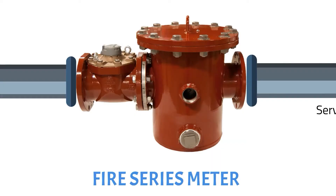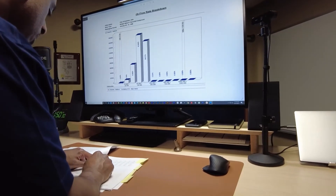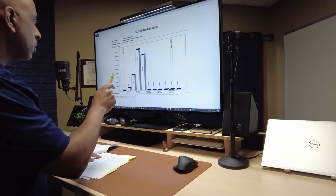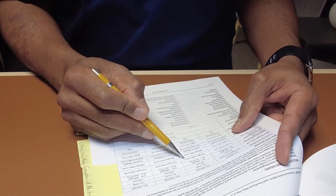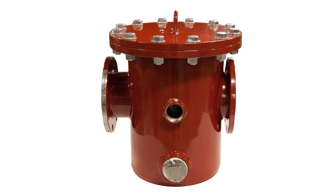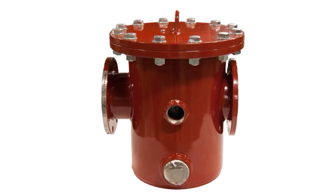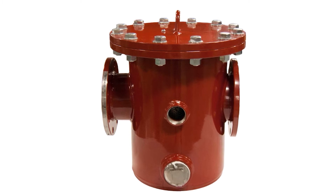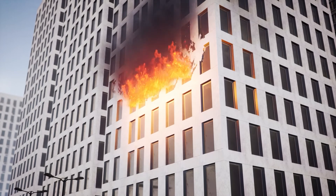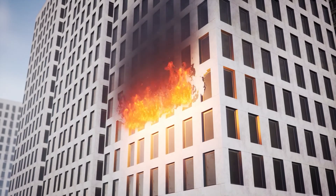It operates just like a standard turbine meter with a strainer. The fire series meter should be sized using the same logic discussed in the sizing and selection series. The building's fire suppression system was designed with a certain maximum flow rate capability in mind — select the fire series meter that will meet this application. The fire series meter consists of an oversized strainer that has a surface area of at least eight times the meter bore diameter. Some meters require even larger strainers. The high flow seen when the fire suppression system is activated will definitely drag any and all debris sitting at the bottom of the water main toward the meter.